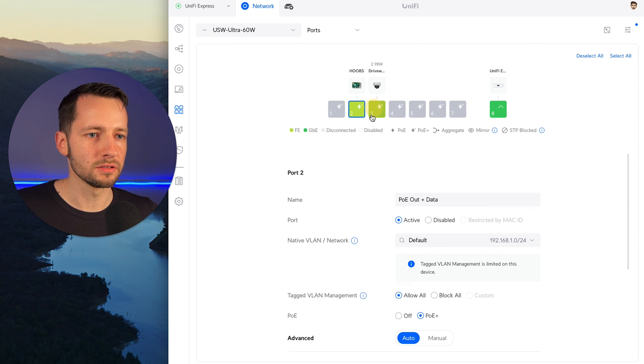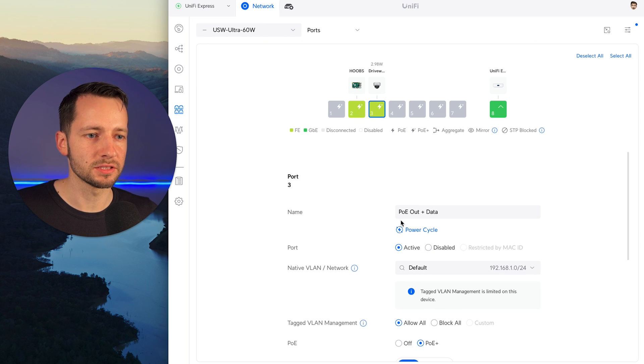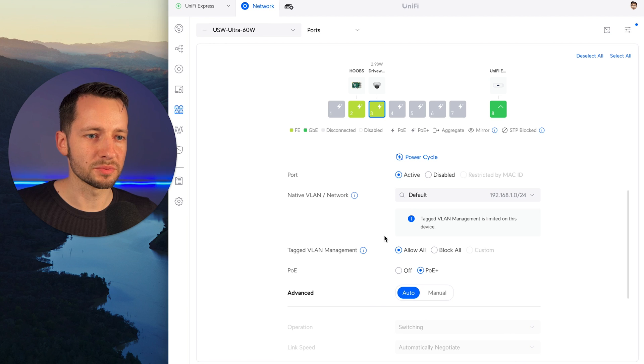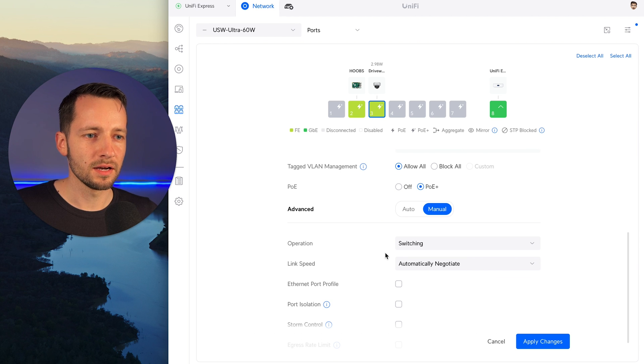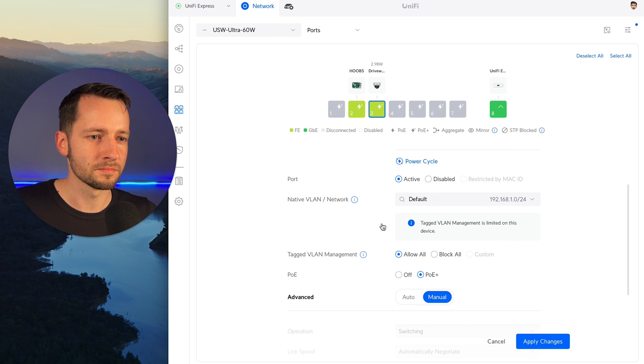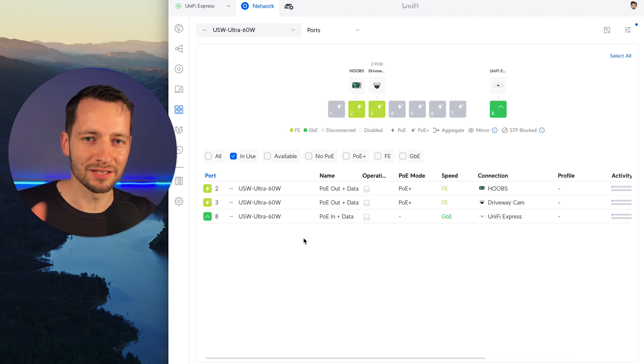You can click into a port to get more information, rename it, disable the port, or disable the PoE if you don't need it. You can also select multiple ports and configure things in bulk. For port three, because it is sending power, you can also power cycle that port. These are your seven PoE ports. There are even more advanced options — VLAN and a lot of advanced networking you can do here, including manual mode. Mac Telecom has very good videos on setting this up — I'll link his channel below.